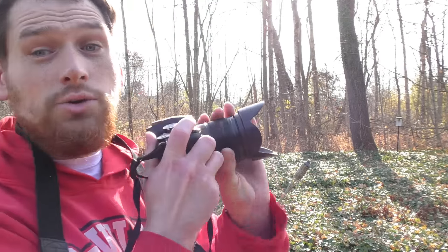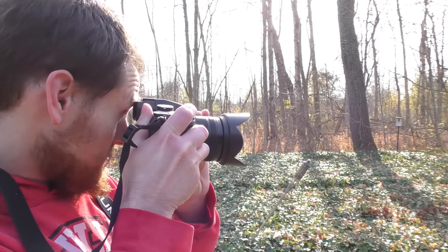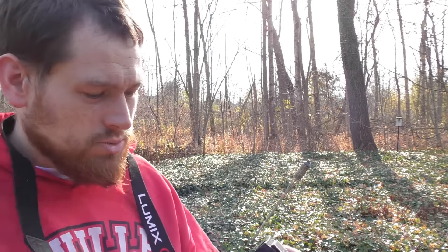I might be able to do some more 4K for you guys, since now I have two cameras. This will be my still camera, and I'll use the other camera — the one you're watching this on — or maybe another camera. Since this camera does do video and 4K, we'll have to see how that works out.